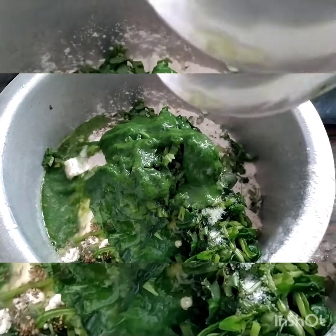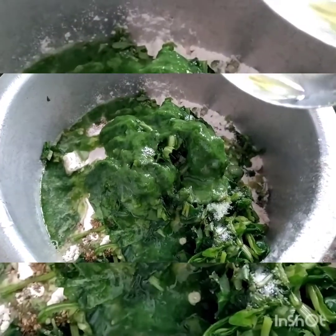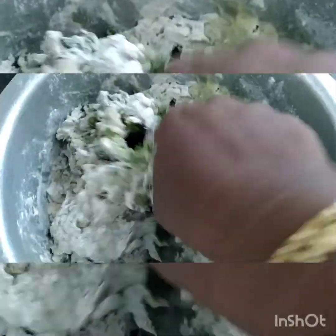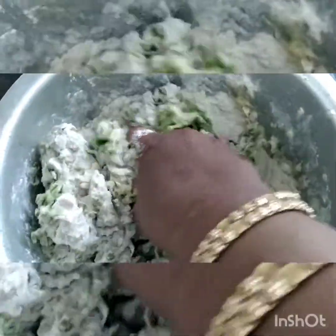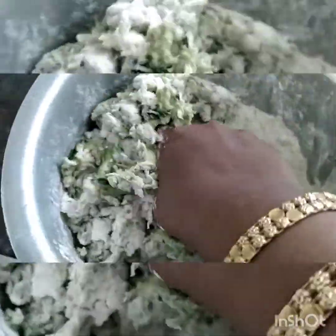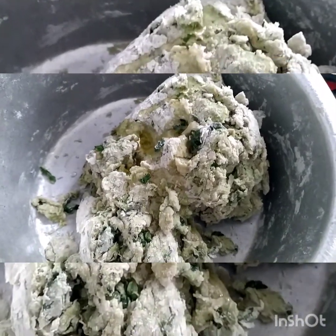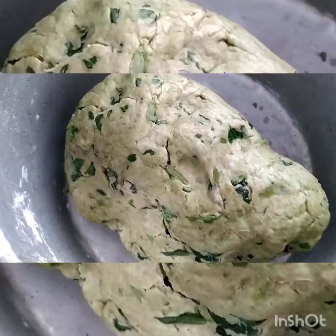Make a smooth dough. You can see the water we saved after blanching — we have not wasted that blanched water. We have used it for making the dough. Add a little bit of oil and make a smooth dough.